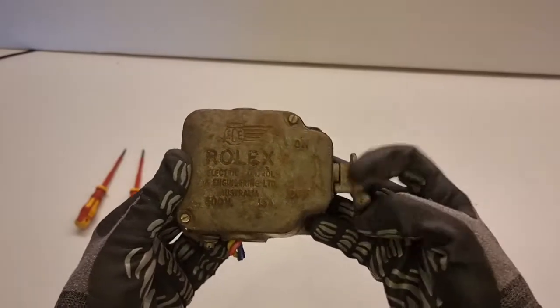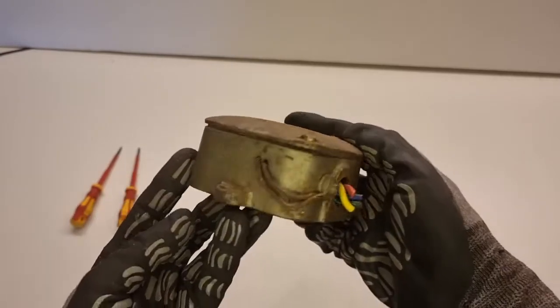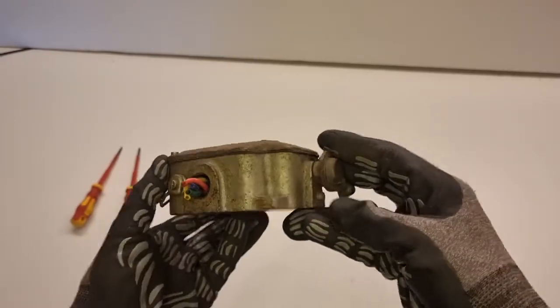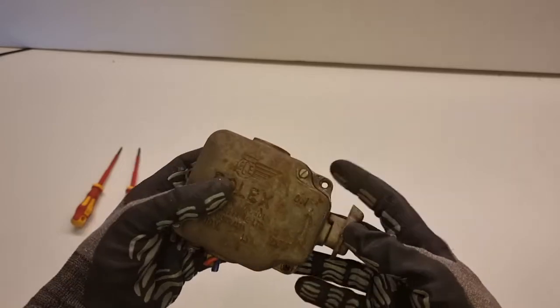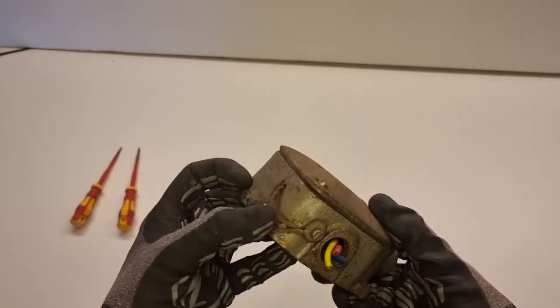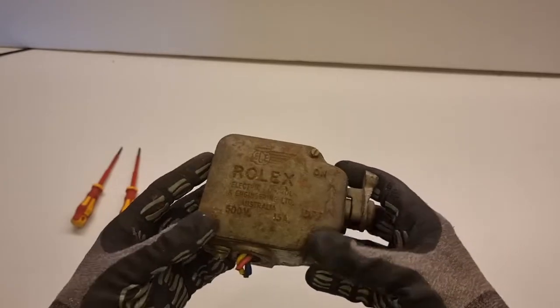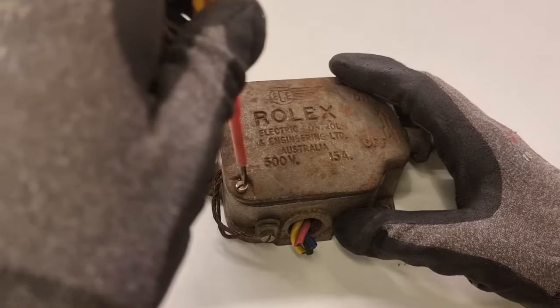Here's a close-up shot of the switch in all its dirty glory. This thing has been part of my collection for a few years now, and God only knows how long it was installed in some factory or warehouse. I think it came from out near Parramatta. You can see it was just cut out of wherever it was — no one took the time to do it properly. They probably assumed no one would go through all the effort of restoring it.